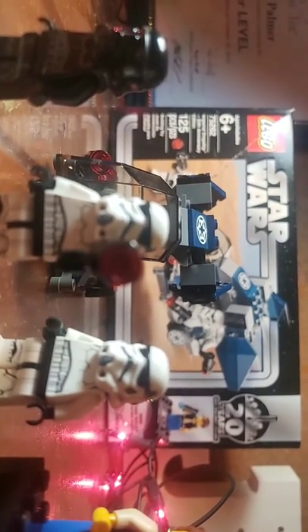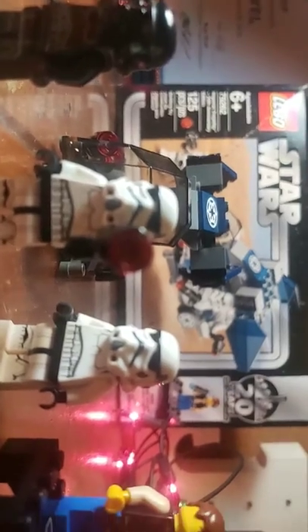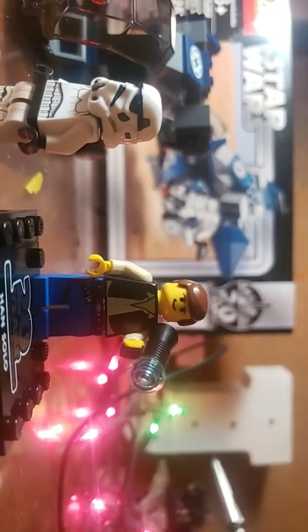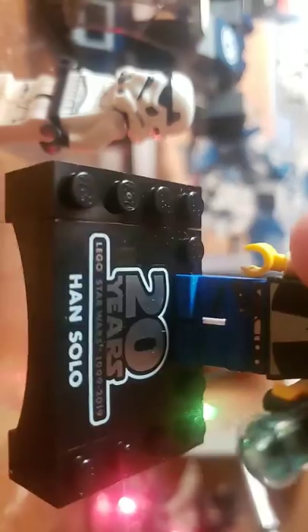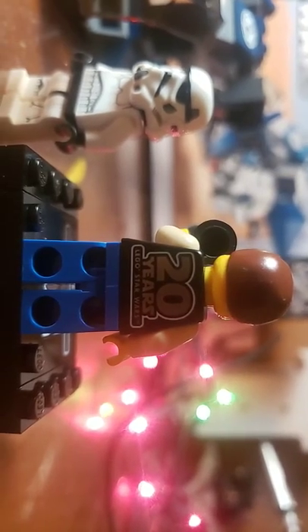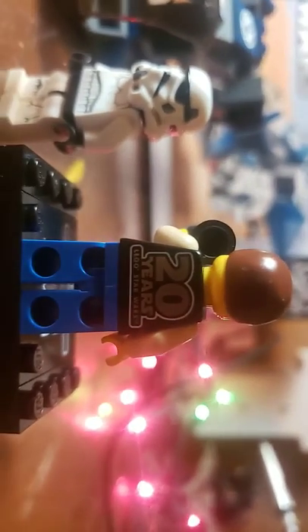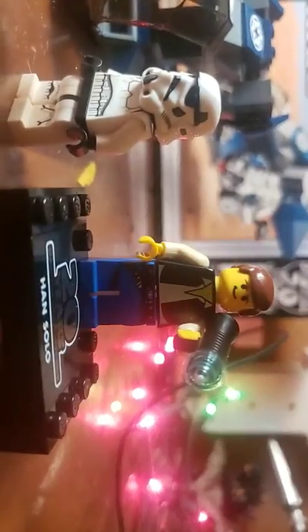Welcome to the LEGO Star Wars Imperial Drop 20th Anniversary Edition. Let's start off with Han Solo — he has a blue little thing and an air horn that looks like a blaster from Star Wars. The plate says 20th Anniversary Han Solo, and the back of the body has 20th Anniversary on the jacket. I don't like that because now it's on his back and it's really hard to play with him.